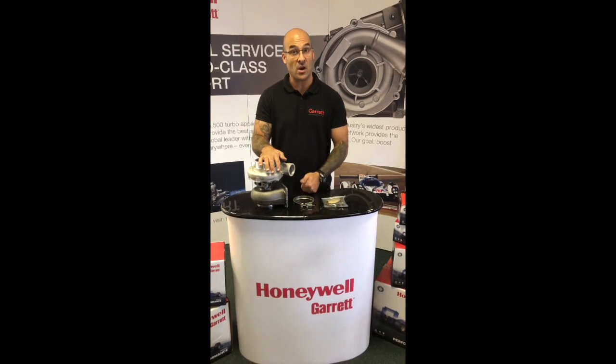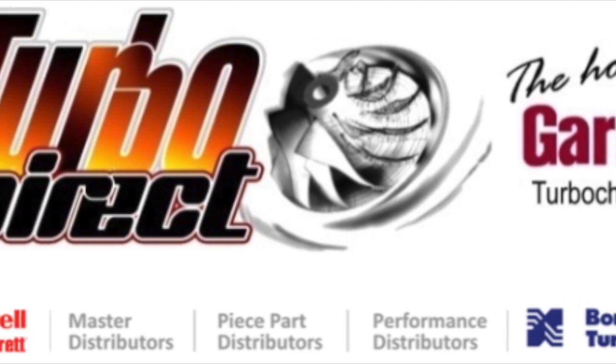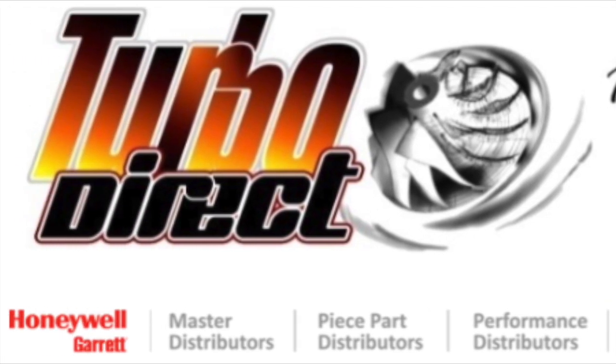Please like and subscribe to our page, and we will see you next time. Thank you.